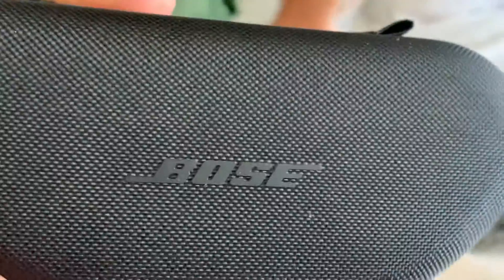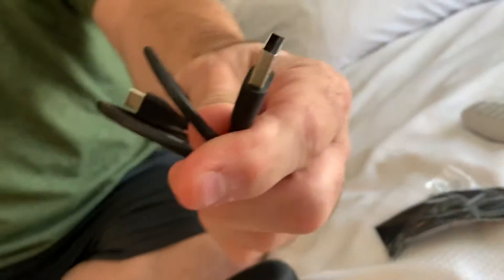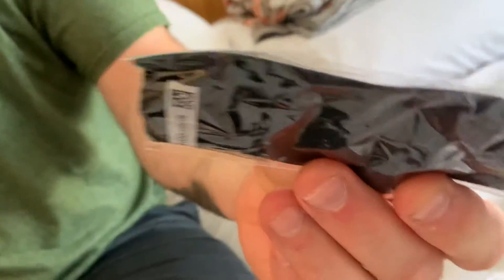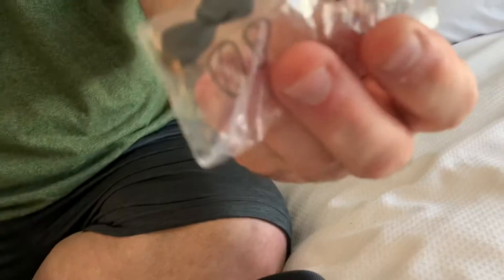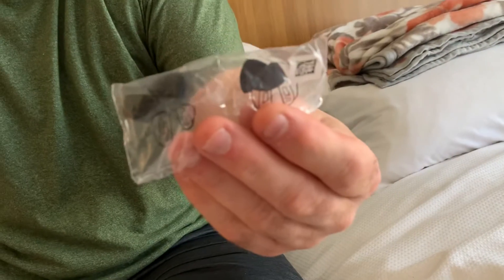This is a review of Bose smart sunglasses. It has a nice zippered case. On the inside we have a USB charger with a Type-C end on it. It comes with a nice felt or glass cleaner cloth, and comes with additional nose pieces — I think they're a little bit different sizes for different faces.